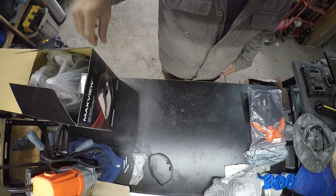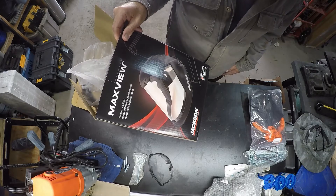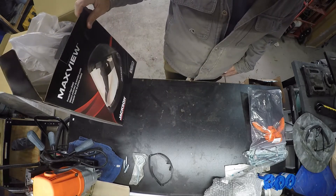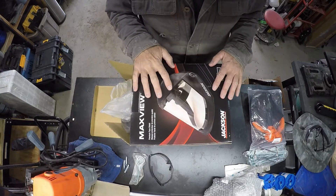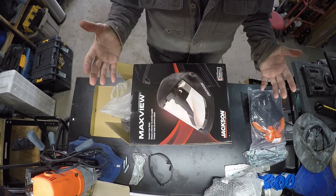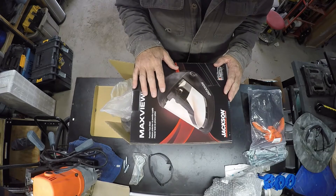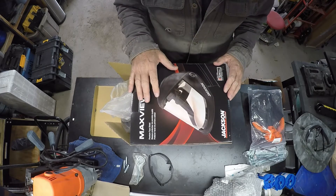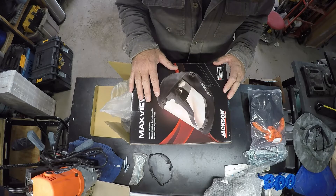All right, guys, this is just a quick spot on this Jackson Safety grinding helmet and face shield. The reason I bought this — I've used a grinder for 20-something years, a lot of you guys have used it for longer, some of you use them every day — but I've cut a lot of corners, and I have had a couple near misses, and it's kind of scary when you think about what can happen.